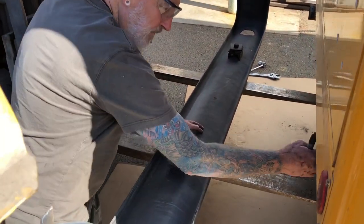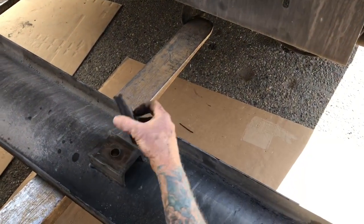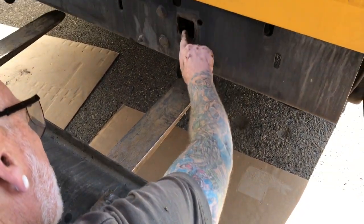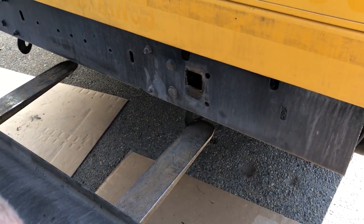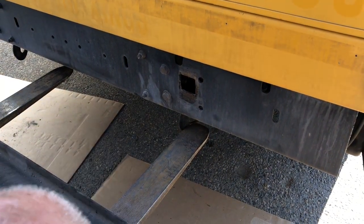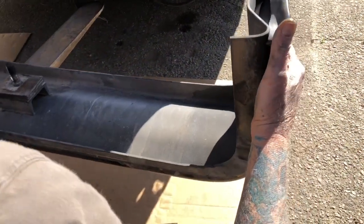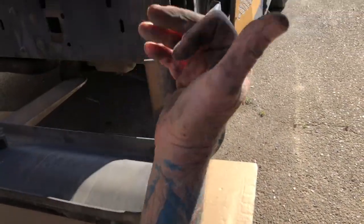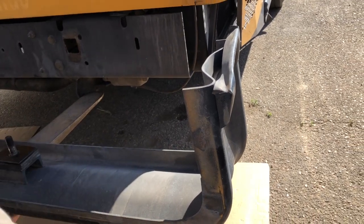These are shims that hold it off. Let me come around to the other side. Those were in there, and the bumper was crooked — but it's adjustable in this hole. Yeah, it kind of looked like at some point they hooked the bumper. It's bent right here on our bus, so we're gonna bend this back out. It is really bent — give it some TLC.